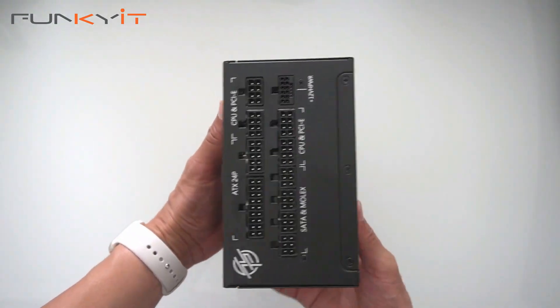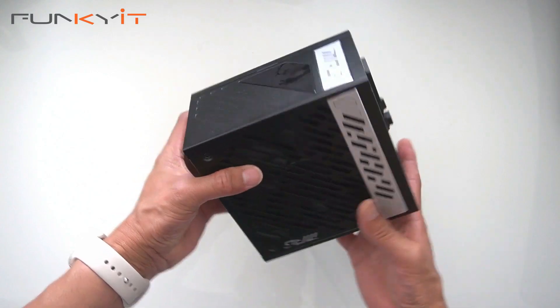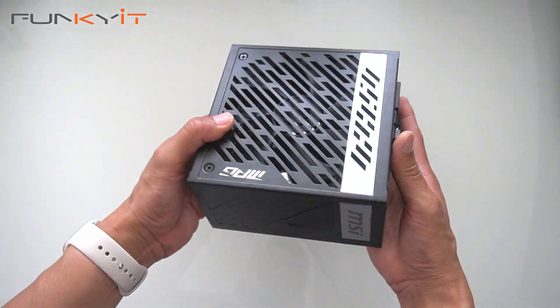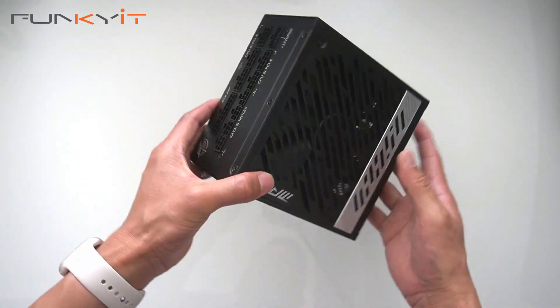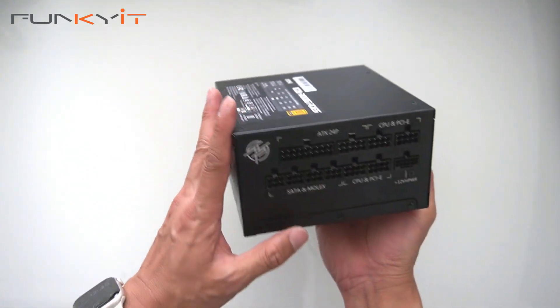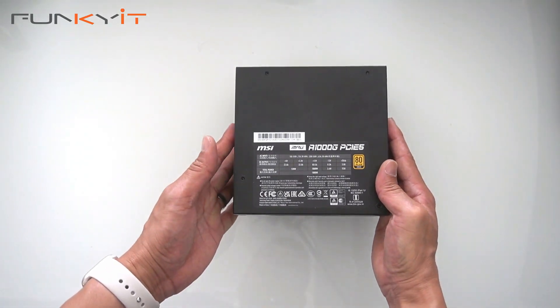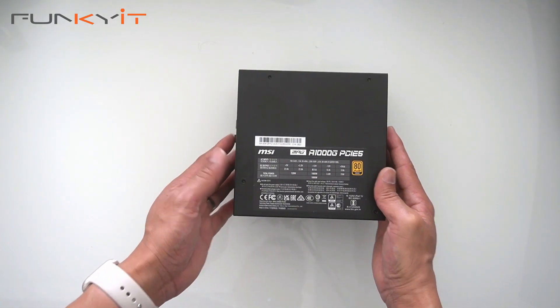Of course, we don't have a PCIe 5 graphics card or any of the new Nvidia graphics cards supporting the new PCIe 5 connector yet, but once we have those we'll be able to fully test this. This concludes the quick unboxing of the MSI MPG A1000G PCIe 5 power supply.